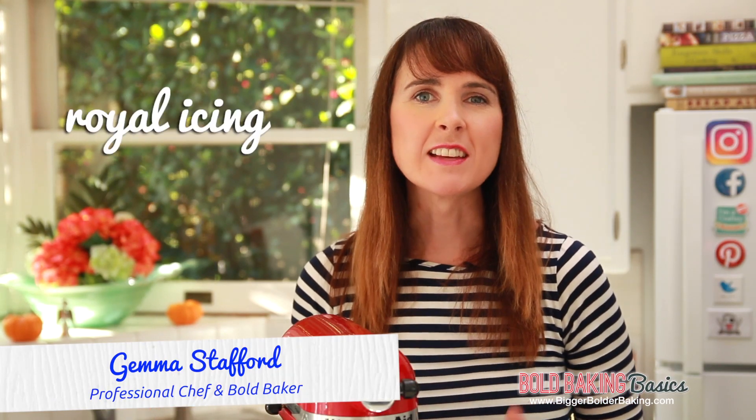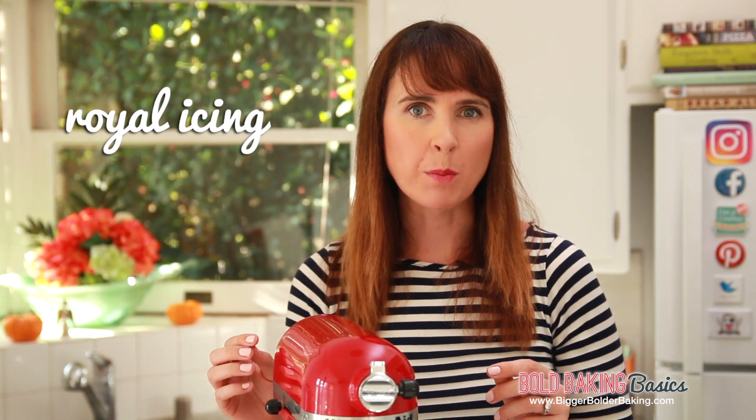Hi Bold Bakers. Royal icing is an important recipe that I want you to have in your repertoire. It is used to decorate cakes, cookies, and even gingerbread houses. It's really easy to make and I'm going to show you how.